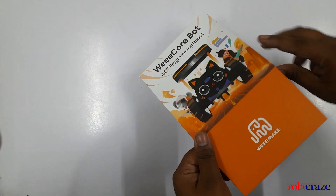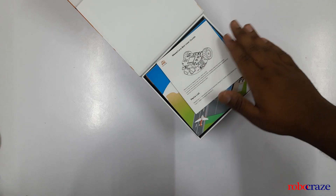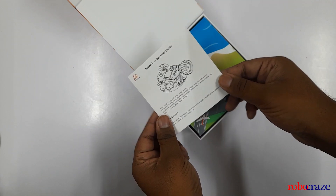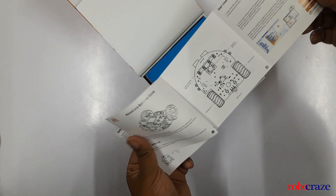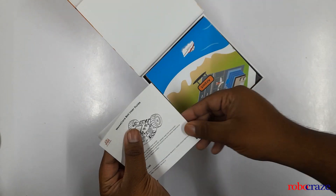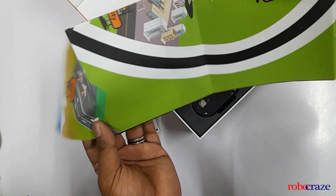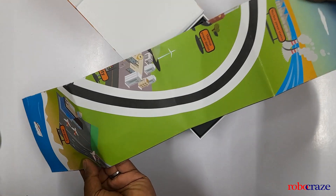So let's go ahead and open it up. First things first, I really like how the box opens up. It doesn't just open — it unfolds with magnetic magic. First up, we have the user guide, which comes with everything you need to know about the bot. We also have a picturesque coding map with what seems like a track winding around its way. This is going to be fun.